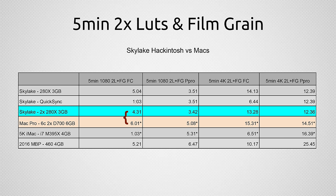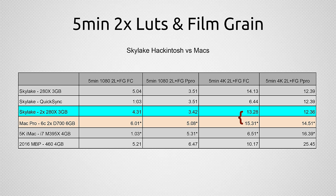Now for standardized video rendering and exporting tests I've put together to compare different systems across platforms. The first is a 5-minute 1080p clip with two LUTs and film grain applied, unrendered — the system has to render then export. Here we see about 35% faster performance in Final Cut comparing the Hackintosh to the Mac Pro, and about 39% faster in Premiere Pro — those benchmarks are really coming through on the video editing side. For a 5-minute 4K clip with two LUTs and film grain, we get about 19% faster in Final Cut and about 18% faster in Premiere Pro. Hit pause if you want to check out the iMac or MacBook Pro numbers.